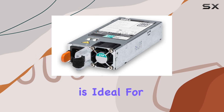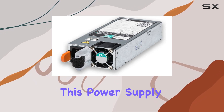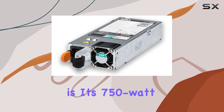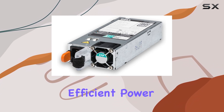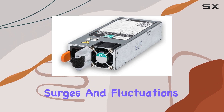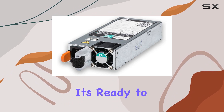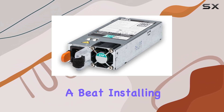It's compatible with ProLiant systems and is ideal for personal computers seeking reliable power. One of the standout features of this power supply is its 750-watt output, ensuring efficient power delivery to your system components while safeguarding against power surges and fluctuations. With a minimum input voltage of 90 volts, it's ready to handle varying power conditions without missing a beat.